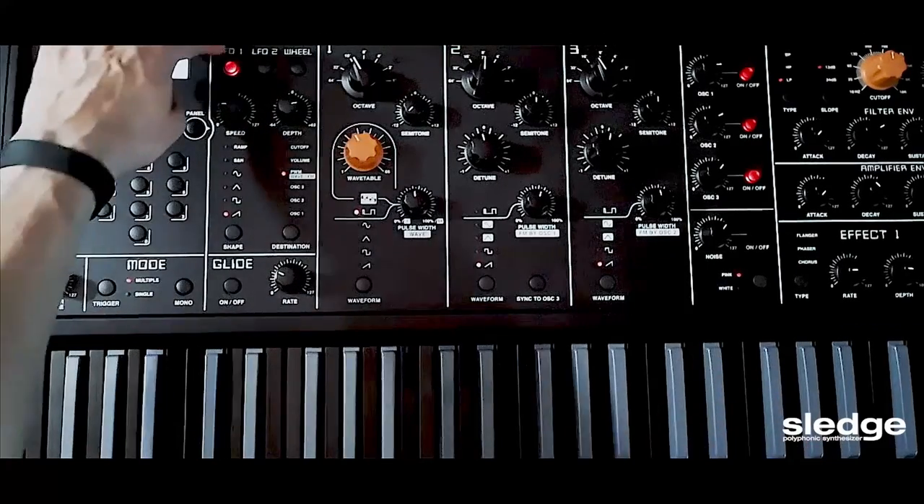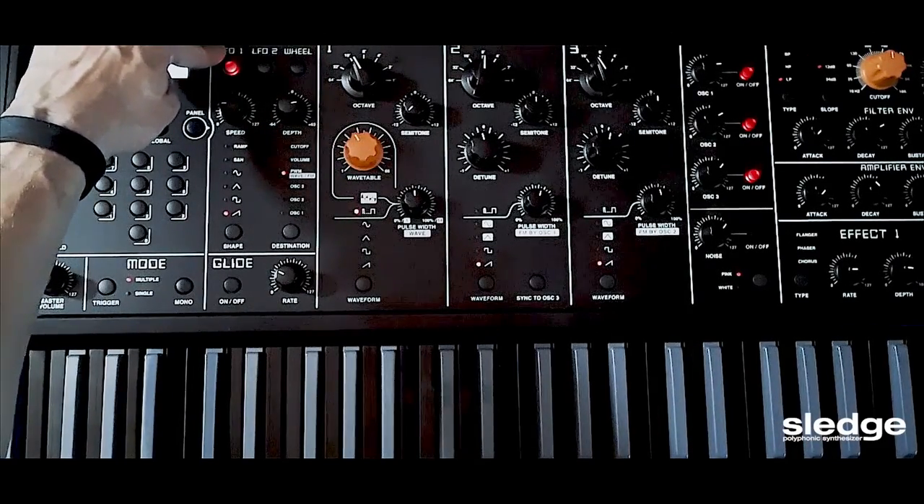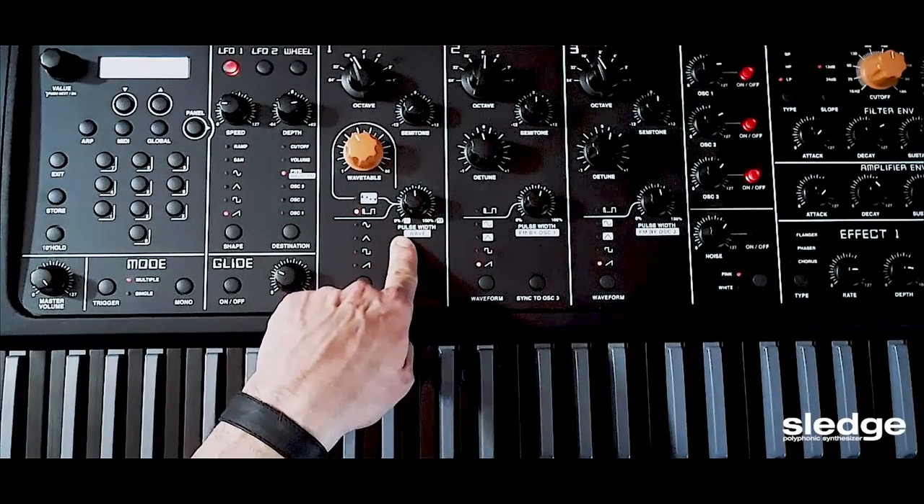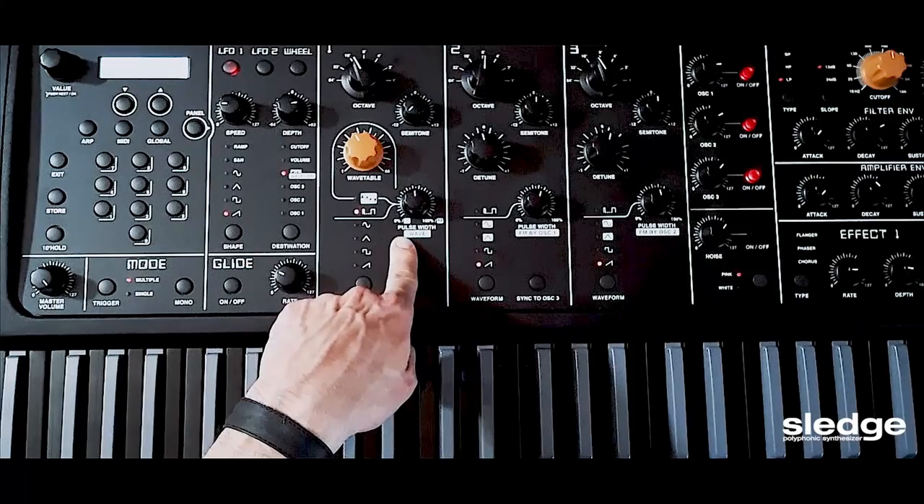So I have LFO number 1 modulating the pulse width of my pulse sound wave.